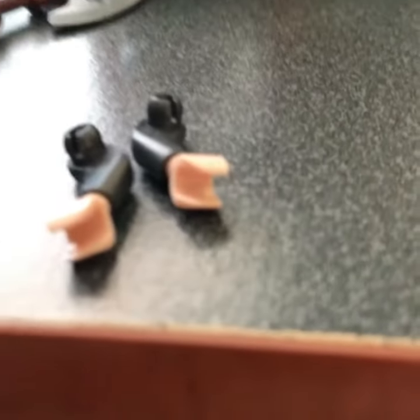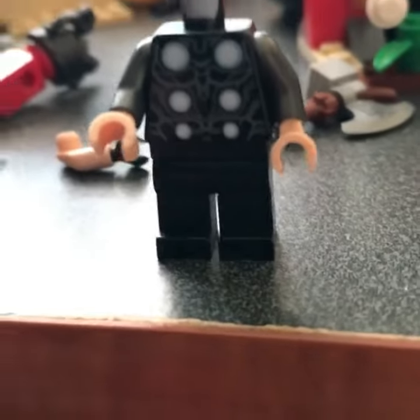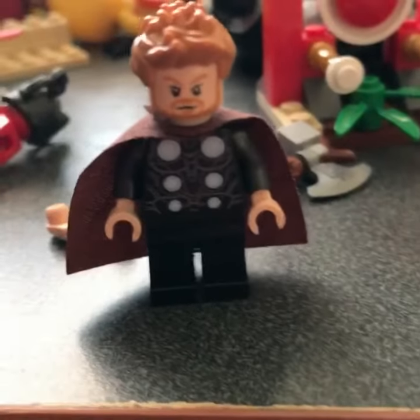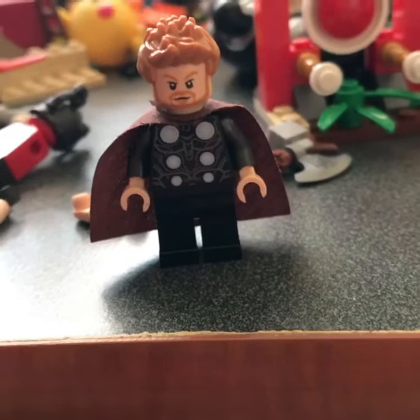First, you'll need to take Alfred's hands and put them on Tannen's arms. Next, you'll need to put Tannen's arms with Alfred's hands on them and put them on Thor's torso. Next, you'll need to put Catman's cape on Thor's torso. And then, last but not least, put Thor's head on.